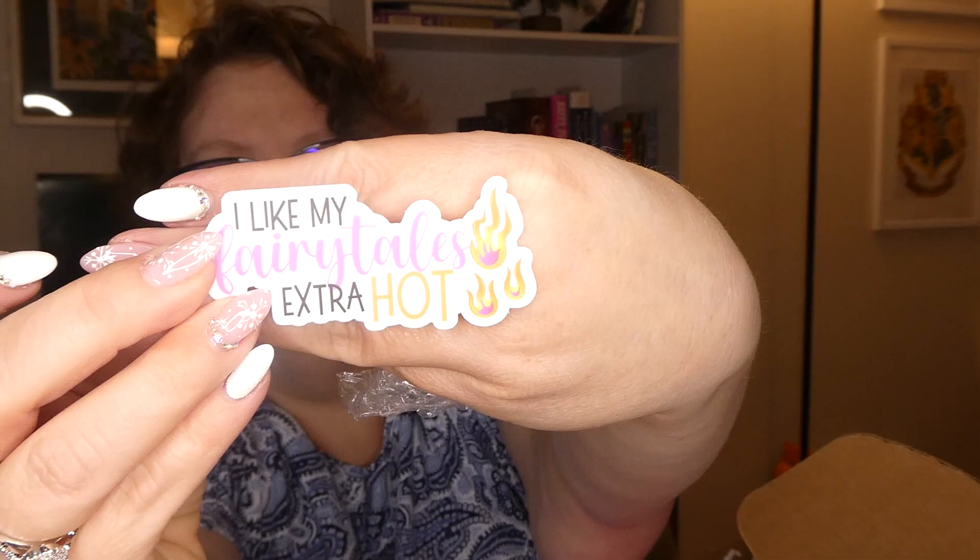'Read more books' is what it says on the pen, and it's just a standard black ink pen. And there's a sticker note — I like my 'Fairy Tales Extra Hot' sticker. I'll find a place for that.